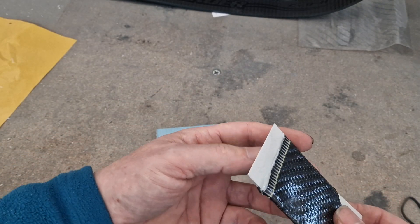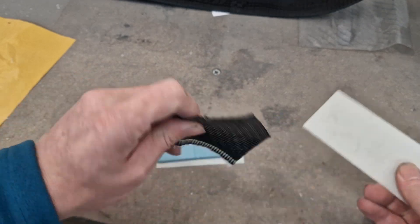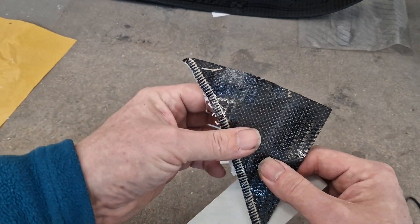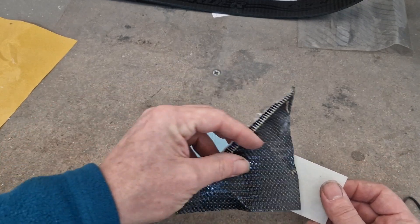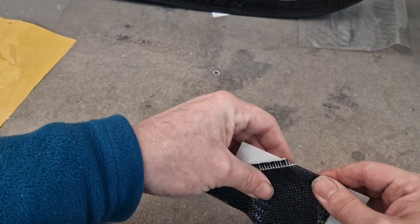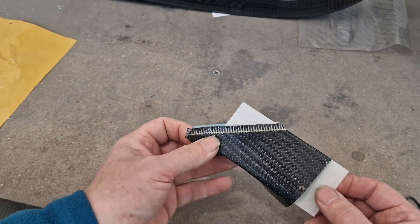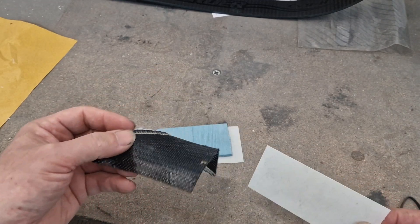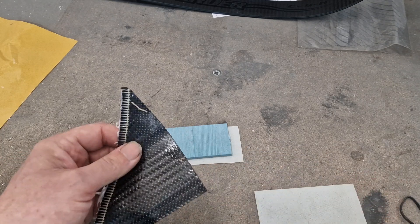So let's say the bonnet starts off at around 30 kilos in weight — the piece of metal that hides the engine. That would start off at 30 kilos, and then you'd add another kilo, so it ends up at 31 kilos. But look at me, I've got a carbon bonnet on my car! But then you've got aesthetic carbon.